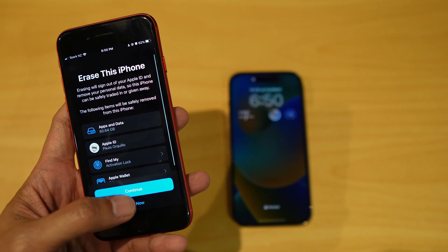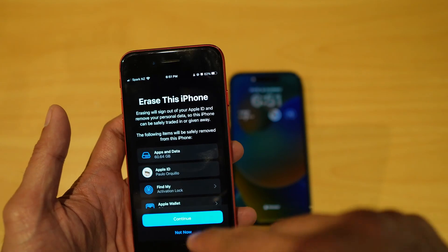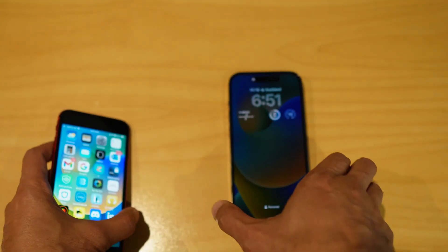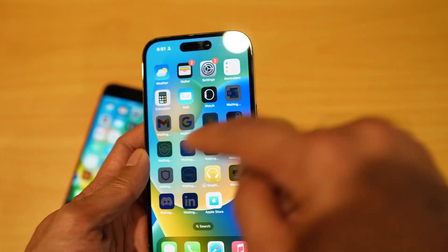Click Continue. You'll get an option asking if you want to erase the contents of your old iPhone — useful if you're selling it. For now, I'm going to say not now. The new apps will then start downloading.